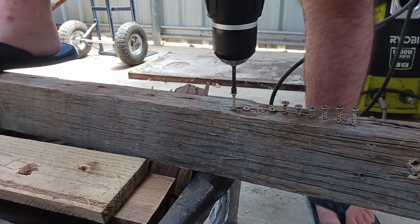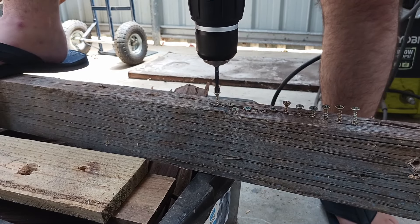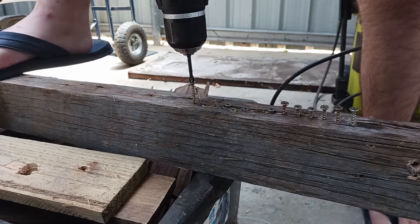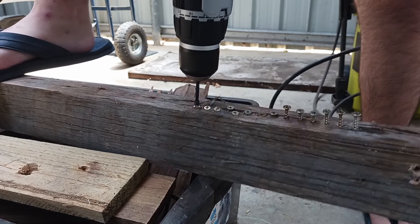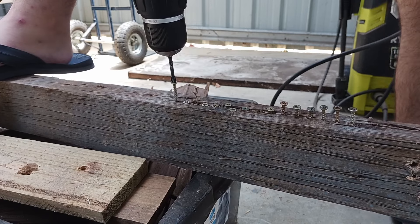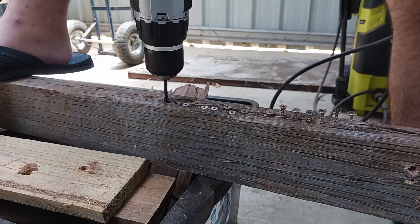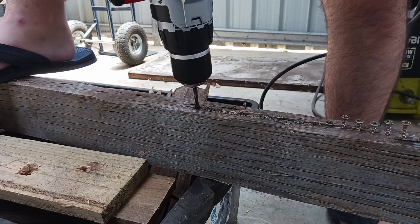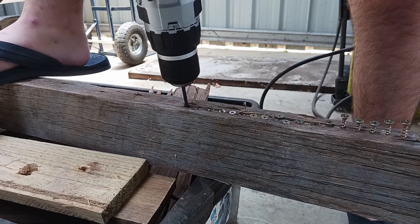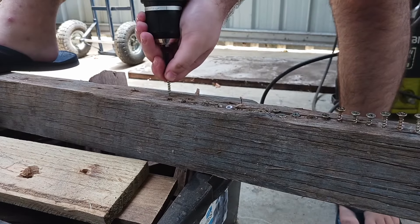Setting 10... 11... 12... 13... 14... 15... 16... 17... 18. Alright, they're really going below the wood now. 19... 20... and finally, 21.